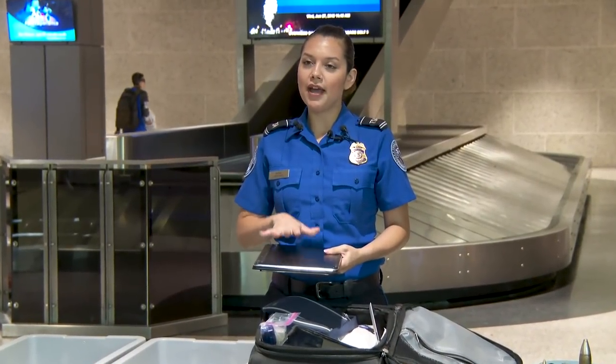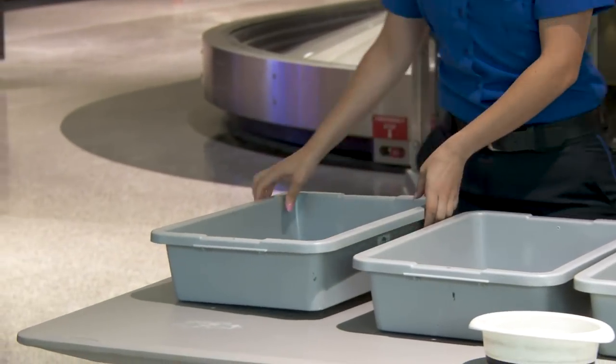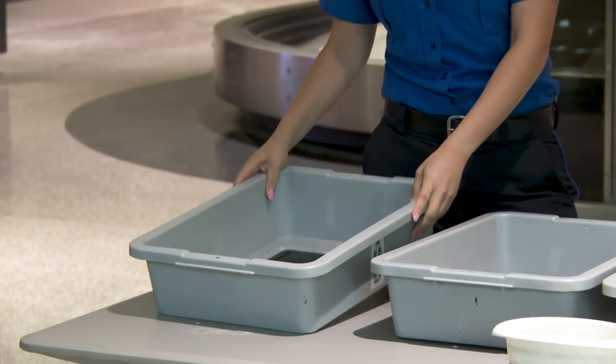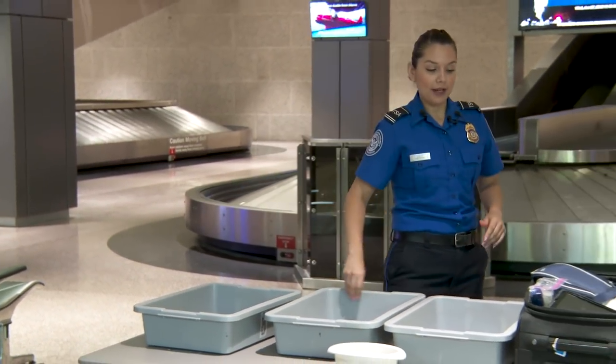For laptops — for several years now, laptops do have to come out of the bags. You always want to place it in the bin by itself, nothing on top, nothing below, just as it is. It helps the x-ray operator see clearly and makes it an easier screen for everybody.